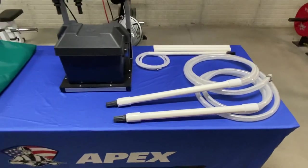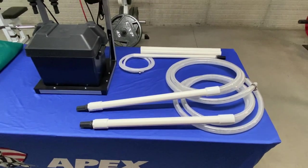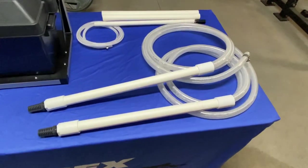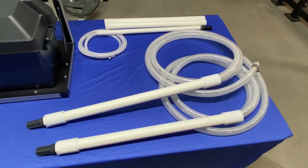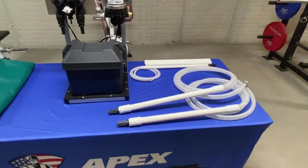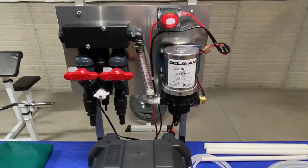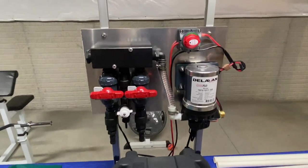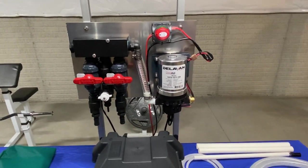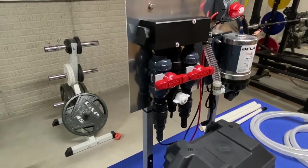For those of you unfamiliar with our systems, we build these to be used with 55-gallon plastic drums that you can get on Facebook Marketplace or similar. The drop sticks are built for that. If you're going to use a different kind of tank or already have tanks, that's fine — you can always retrofit them to work with other tanks you may have.